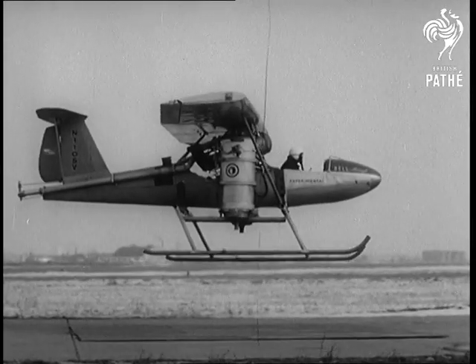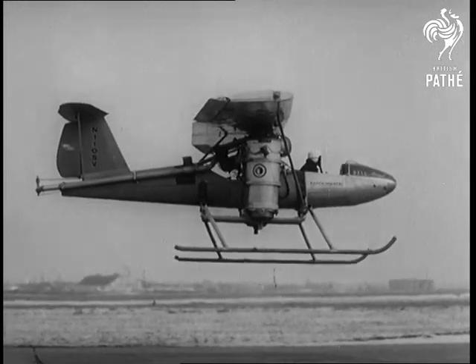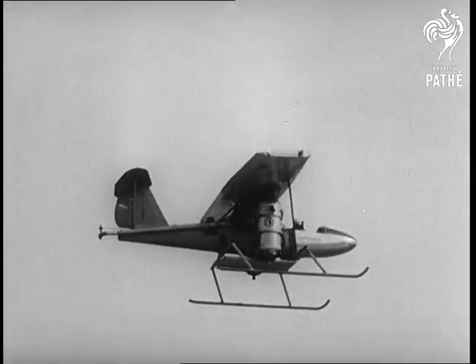By turning the jets to the horizontal position, the plane can go forward at speed — but that's something we're not allowed to film.